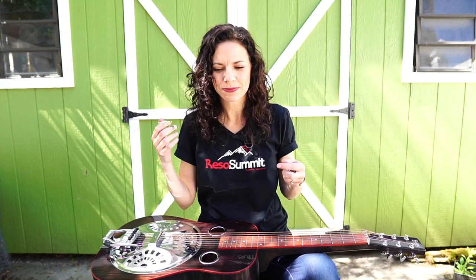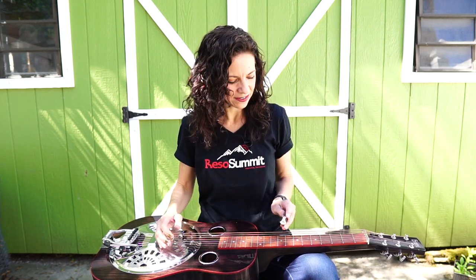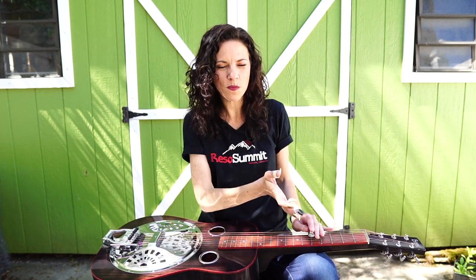Hey guys, welcome back to The Woodshed. Today we're going to be working on a song called Don't Be Afraid of Love. I've made a whole video with just me singing and playing so you can hear the whole song at once if you want. We're gonna dive right into learning it. We're going to be in the key of C, and home base is going to be right around the fifth fret.